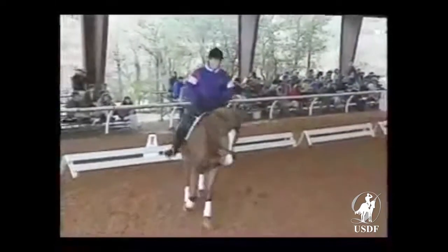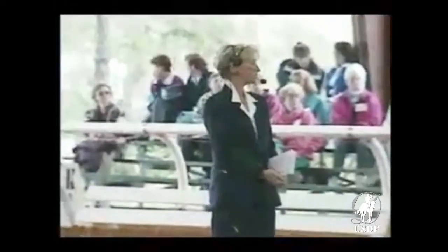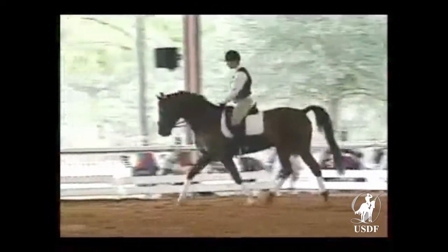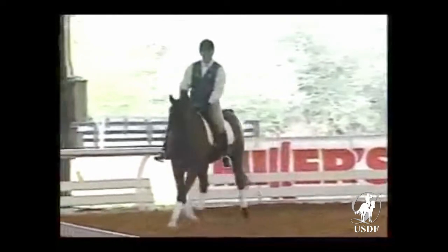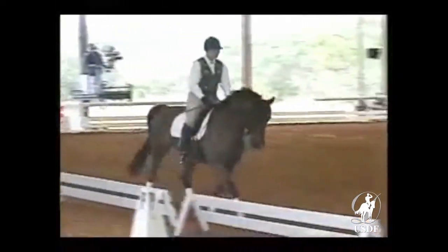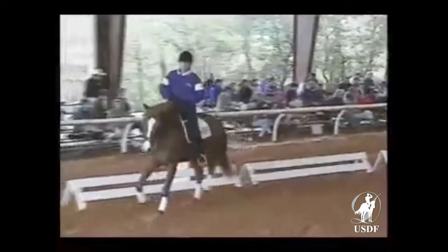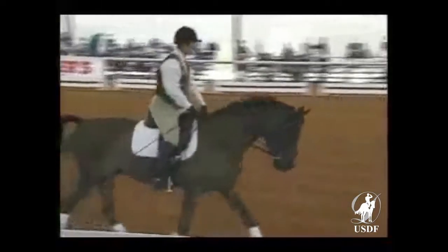Not faster than this. What we ask in a working trot is a very balanced, calm pace. At this level you already want to see the back start to swing, and you want to feel it as a rider — a swing through the back with a nice loose feeling. The horses should become easier and easier to sit because they give in the back and they're relaxed, not tight through the kidneys or on the back. It also helps to go on a big circle where the horse has to bend a little bit.